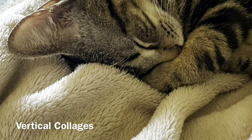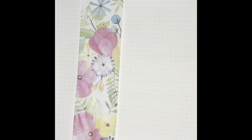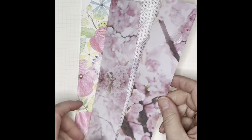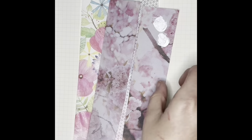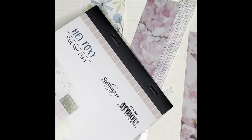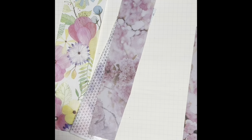Hi, this is Carolyn Herring from Pink Bunkadoo on Etsy and today we're going to make some vertical collages. You can see here that I am using just pieces that I had. The first one is tissue paper and then I've got some wrapping paper, Dina Wakeley collage and a gel print and then some odds and ends that I had laying around.